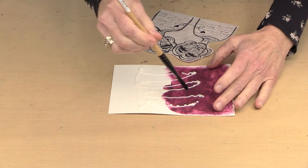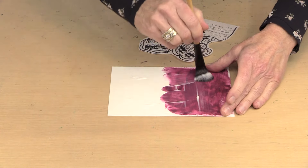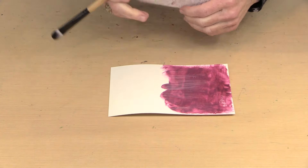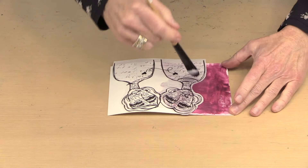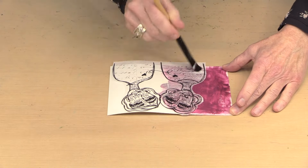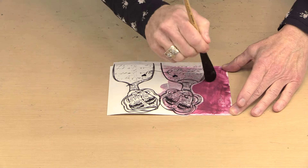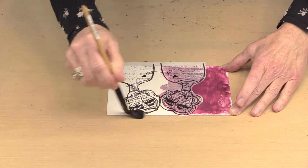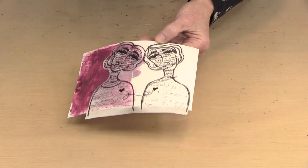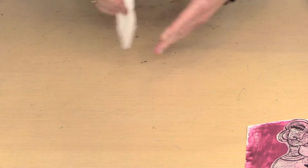I'm using the Princeton Filbert number eight short handle bristle brush — that's the one Elizabeth uses as a glue brush and I've found it works great. I'm going to put a generous coat of gel medium down, lay the piece on here, then put gel medium over the top. It's pretty obvious that the color underneath is going to affect what you see. You need to think about what color you're putting your piece on when you're using gel medium.